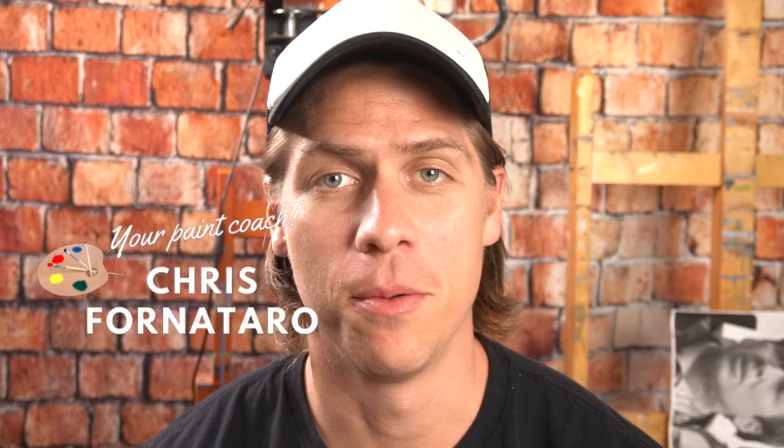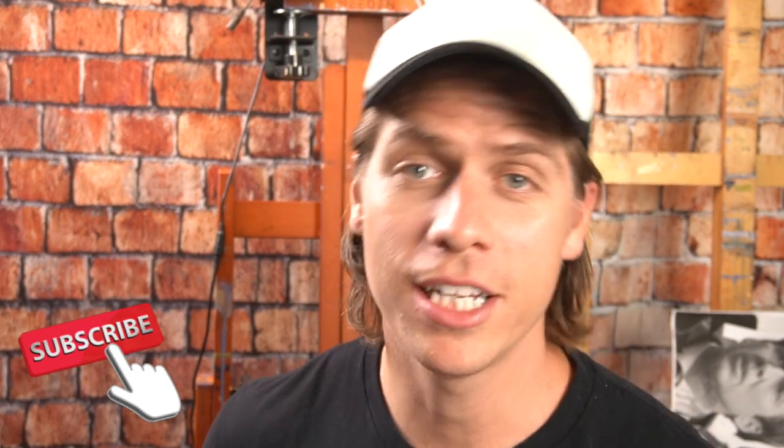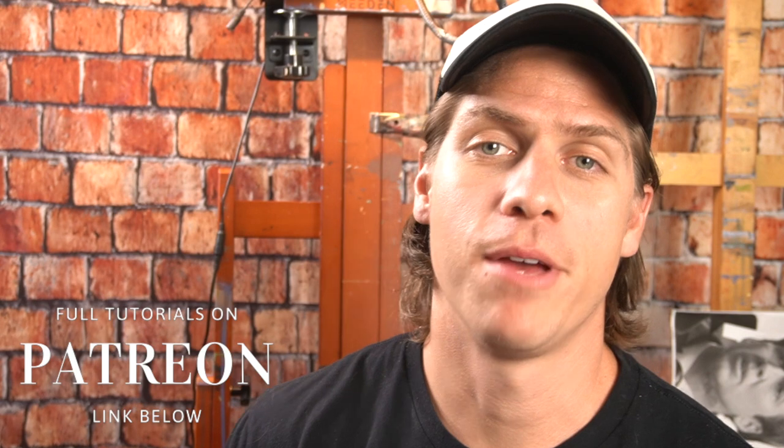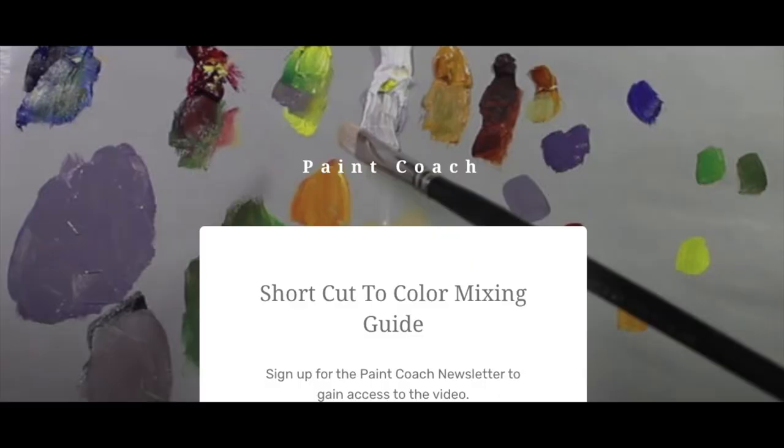Hi, welcome to Paint Coach. I'm Chris Fornitero, here to help simplify oil painting so you can get better faster. Before we jump in, if you like this video and this channel, hit the like button and subscribe. I have full painting video tutorials on my Patreon page, linked in the description below. I'm also coming out with a Foundations of Oil Painting course — it's unlike anything I've done before. Click the link in the description to get my shortcut to color mixing guide, a short 10-minute video, and you'll automatically sign up for the Paint Coach newsletter where I'll first announce when that course is available.